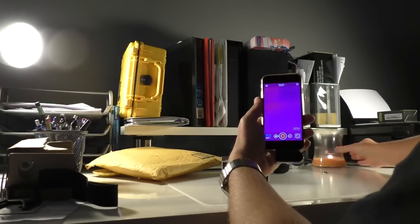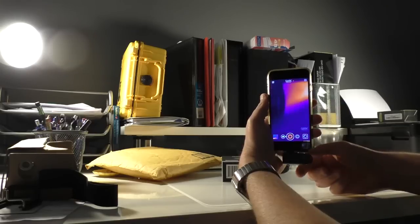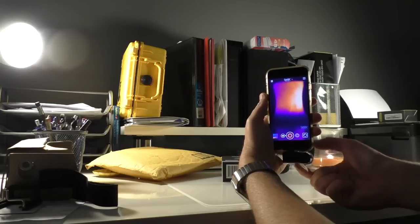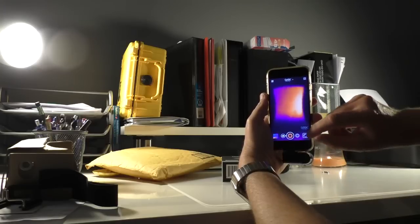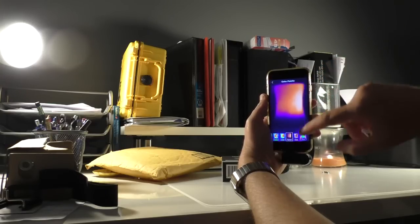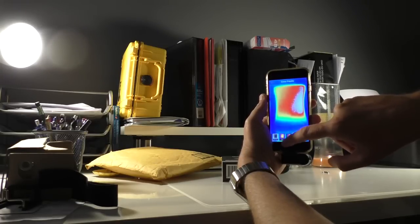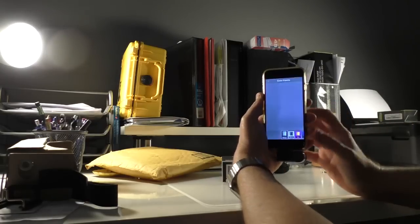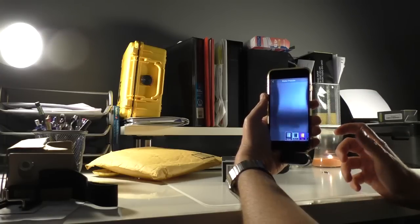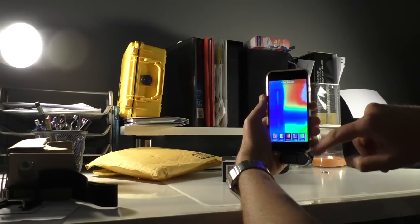I placed this candle so we can see the heat. The device has a little ring so you can focus to get a better image. Then you have the option to change the color — you have several palettes. You have this green one, blue, brown, purple, black and white, and inverse black and white. This inverse one looks like the cameras police use.